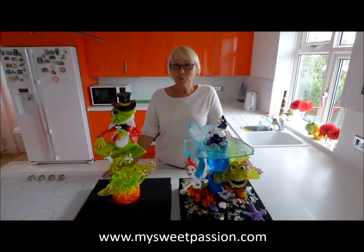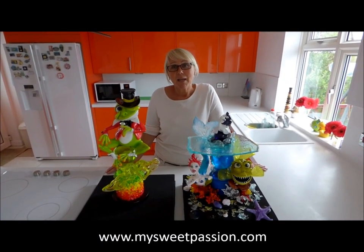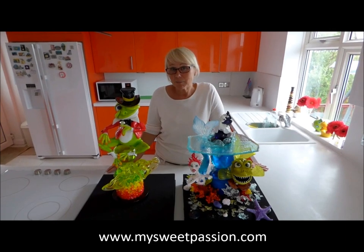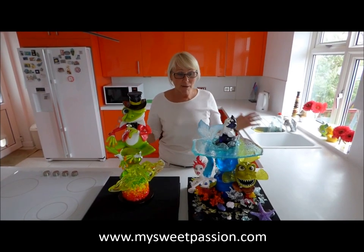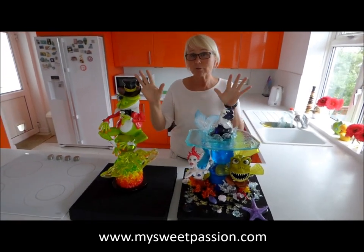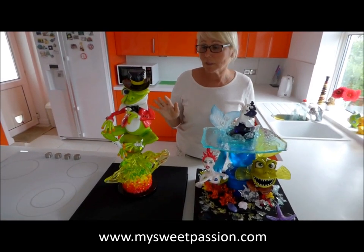Hi guys, my name is Beata Kuh from My Sweet Passion Cakes in Brighton, UK. I specialize in isomalt — I'm a cake designer but isomalt is my specialty. This is my work; as you can see it's made out of all isomalt, handmade, and there are no molds included.